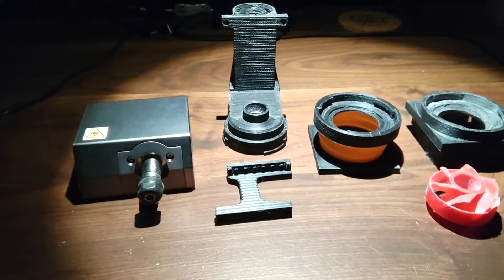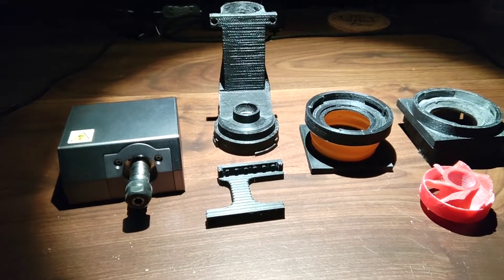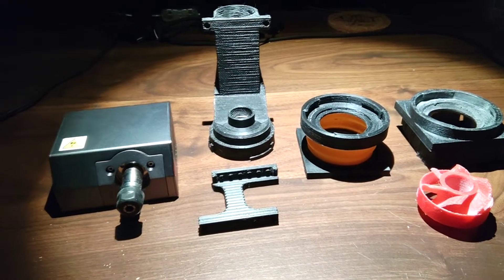I received a question on how to assemble the components for the self-impelled vacuum dust shoe.